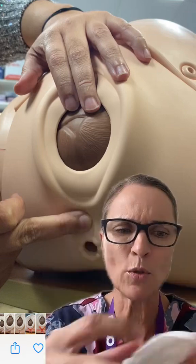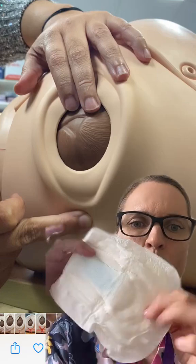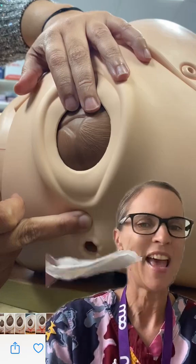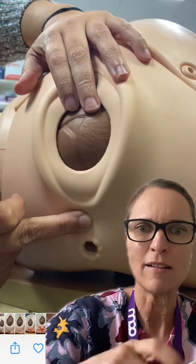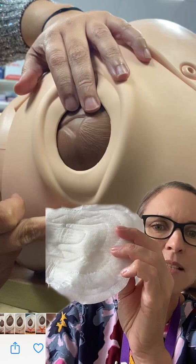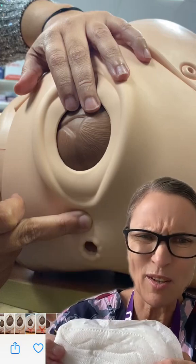What I do is get a menstrual pad, peel off the sticky backing, and fold it in on itself like this, because menstrual pads are absorbent. Then I put it into the hot water, squeeze it out a little bit, and when I hold it onto her perineum it stays warm and gives her really good pain relief.